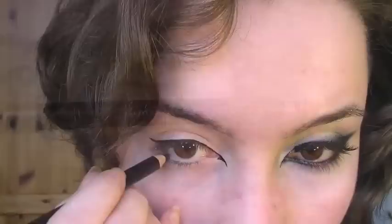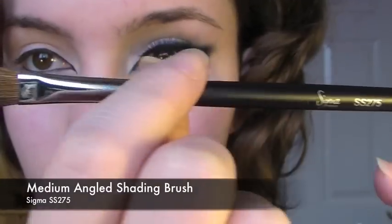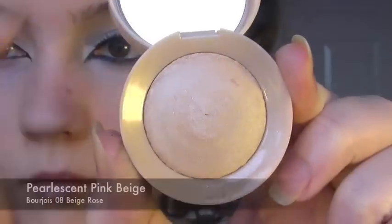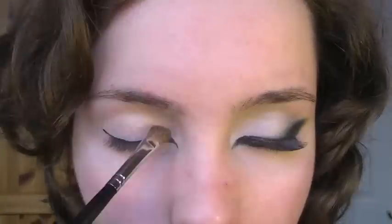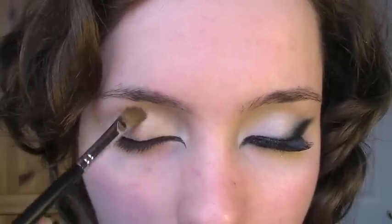Taking some black eyeliner, I'm going to apply this on the lower lid, keeping it as close to the eyelashes as possible. Now with a medium angled shading brush, I'm going to take a pearlescent beige and apply this on the inner corner, bringing it all the way up to the eyebrow.